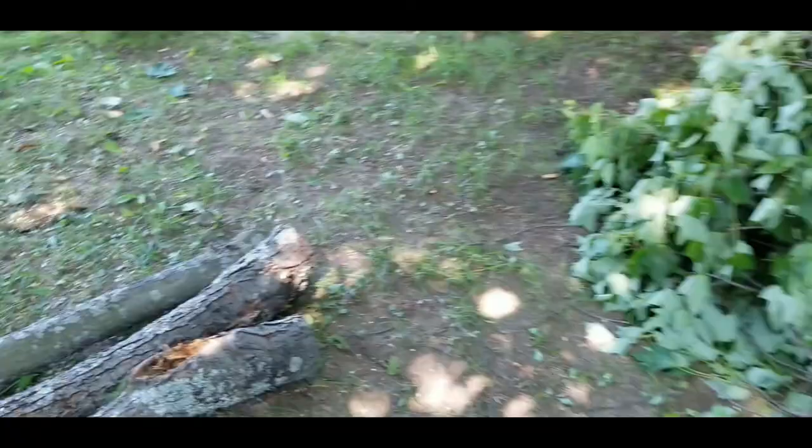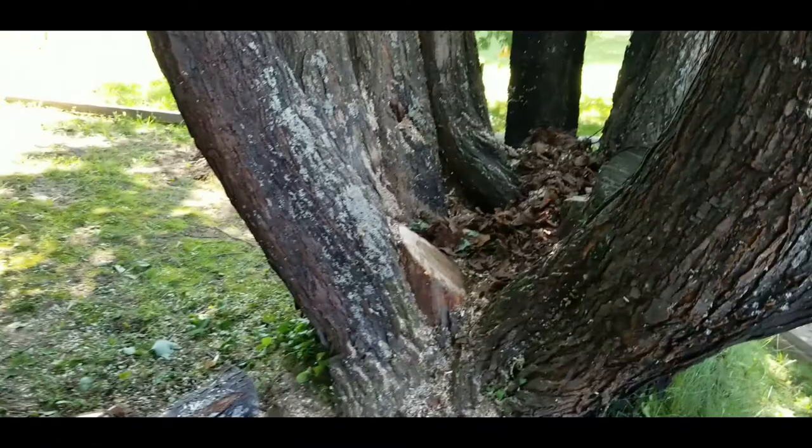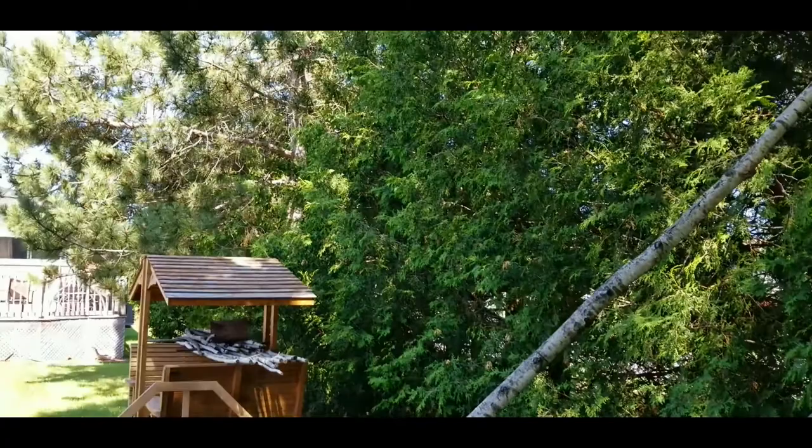A little bit of a delay, but not too much. I'll just pick another tree for the demonstration. Always check out your trees in your yard — I've got maples, cedars, red pines. Be aware.